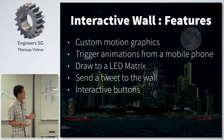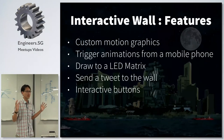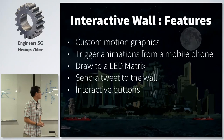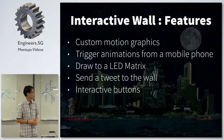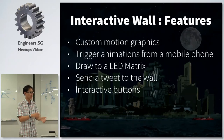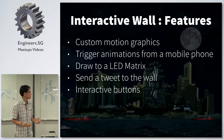The features of the project: we made custom motion graphics, meaning all the animation was made from scratch. We trigger animations from a mobile phone. We have a big LED matrix at the bottom where you can draw to it using a tablet app. We can send a tweet to the wall. And we have interactive buttons.